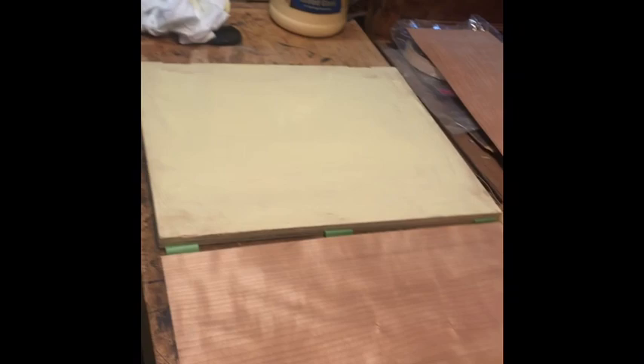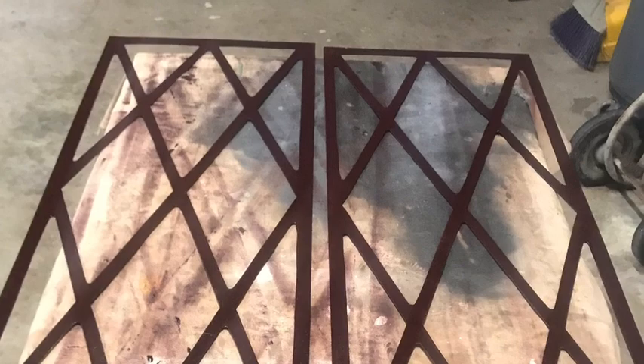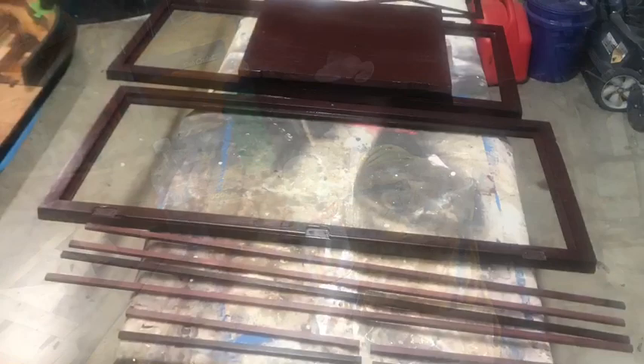I sourced cherry veneer from Rockler Woodworking in Garland, Texas — a great spot for any woodworking projects or tools. Here we see the piece standing up, nearing the end, but still needing a lot of work on the doors and face fronts. I went over the piece with about 600-grit sandpaper, wet sanding and resanding all of the panels to make sure everything was secure and in order.